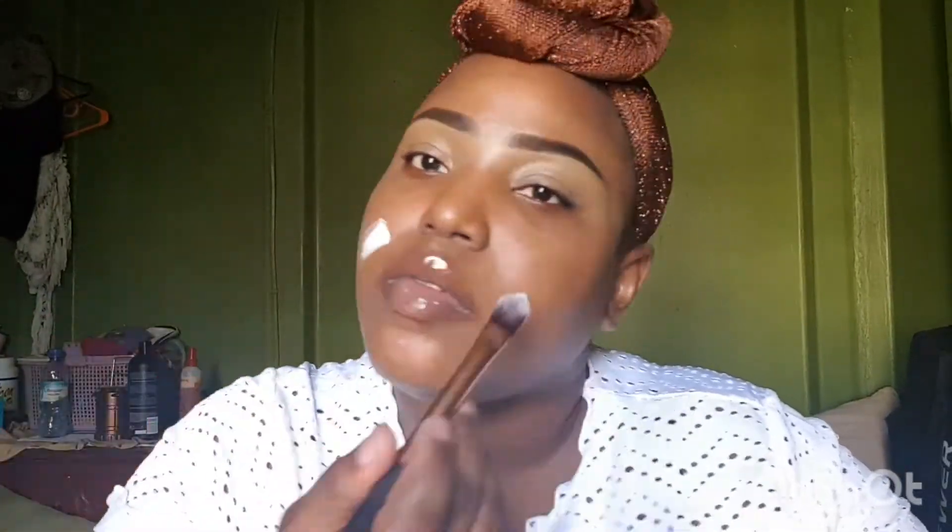So to get right into it, I did my brows. I had recorded it, however due to the fact that the video was longer than what I wanted — less than 12 minutes — I had to edit the brows out of the video. But anyway, today what I will be doing is a full concealer look and I'll be using the Juvia's Place product.